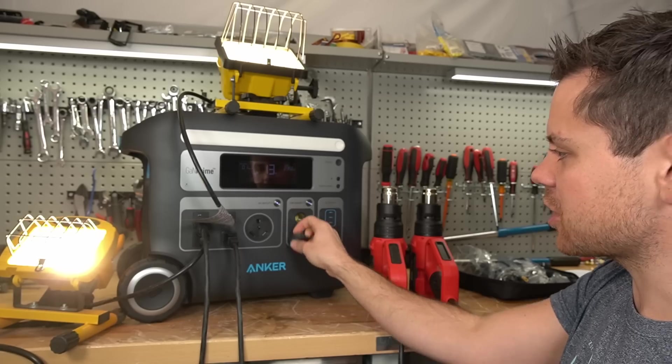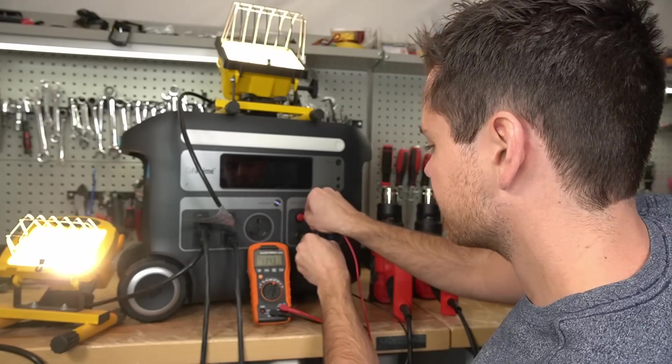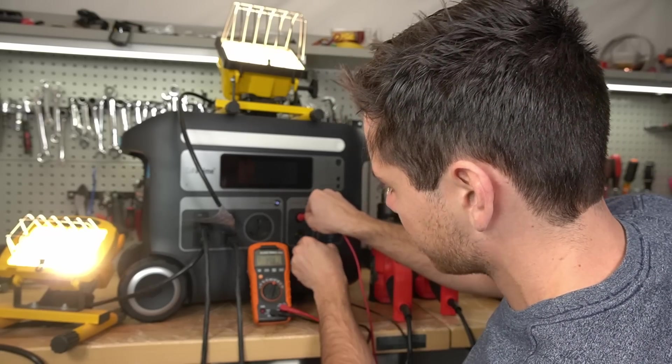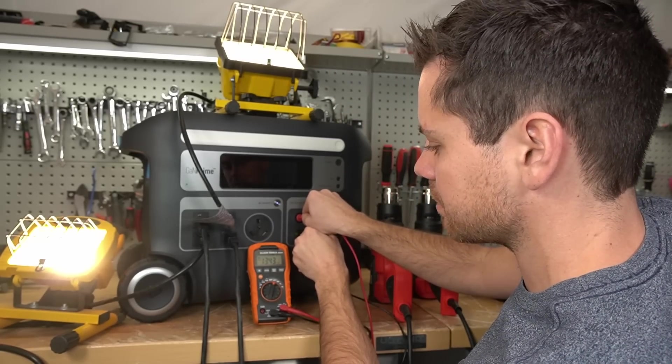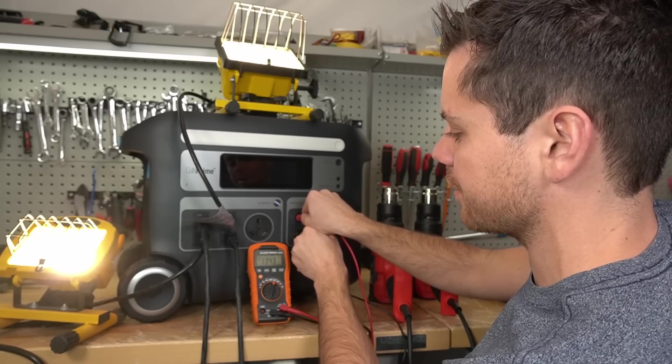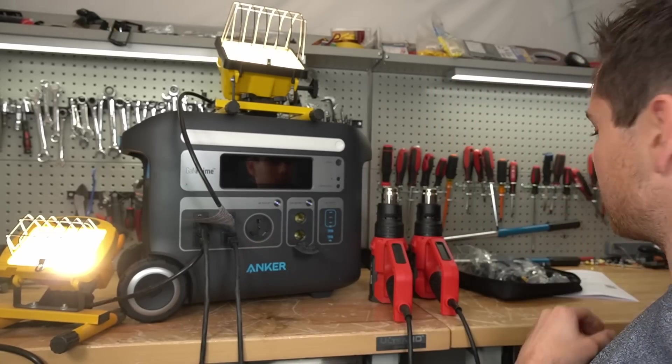Let's see what voltage comes out of this socket — 13.4 volts. That might be regulated. I think they're using a higher voltage battery because this is not dropping in voltage at all, even with this massive load on the battery. So I think it's regulated even though it's using lithium iron phosphate. They're doing it right.